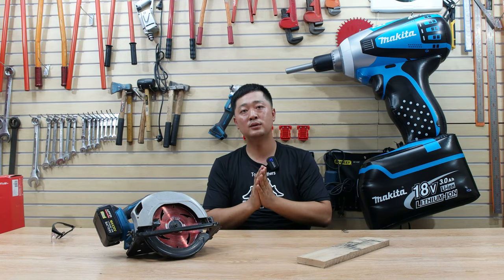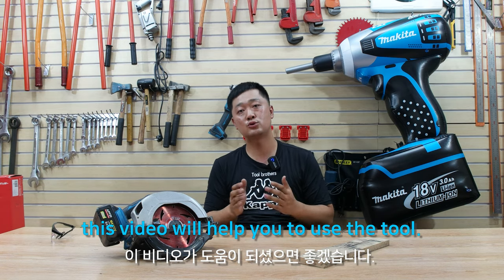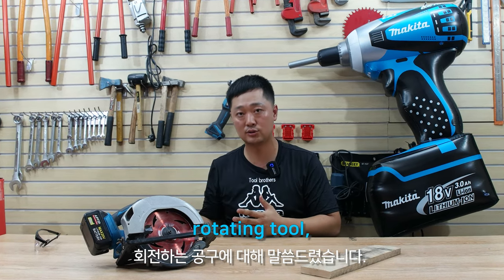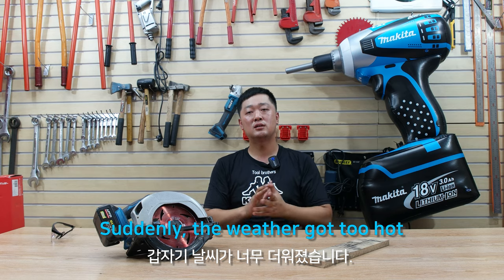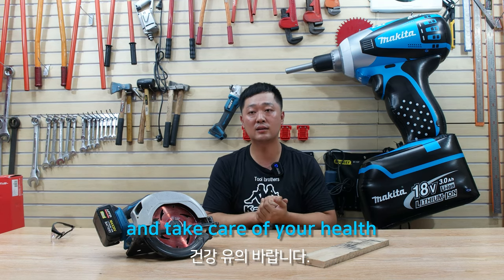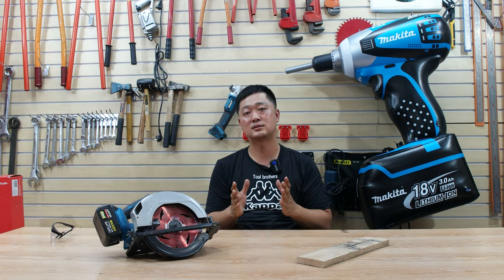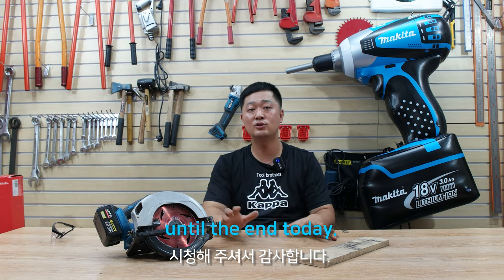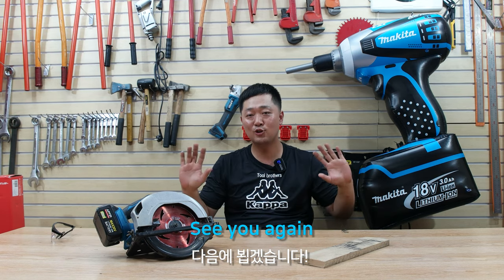I hope this video will help you use your tools. Today's topic: rotating tools. Suddenly the weather got too hot, so please drink a lot of water and take care of your health. Thank you for watching my video until the end today. See you again. Thank you.